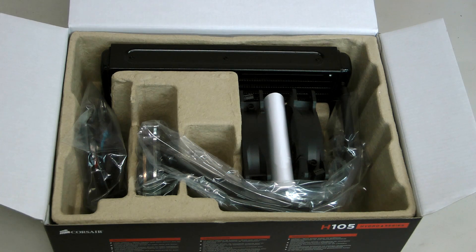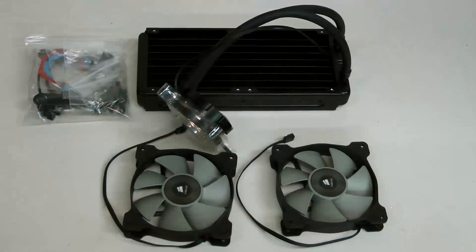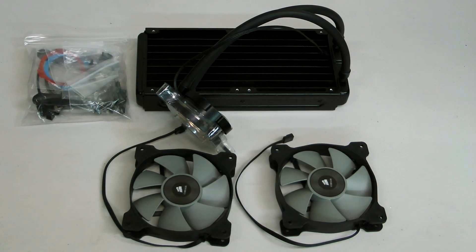Inside the box you'll find everything you need to install the H105. There's the radiator, two SP120L PWM controlled static pressure fans, the mounting kits required for all modern Intel or AMD sockets, the Y cable needed for controlling the fans from the motherboard, and two different colored swappable caps for the water block.